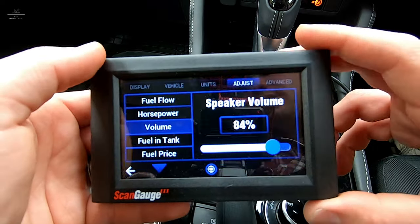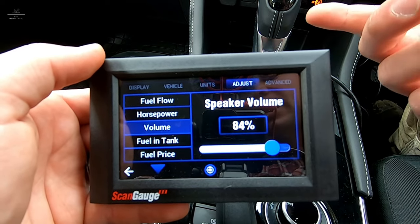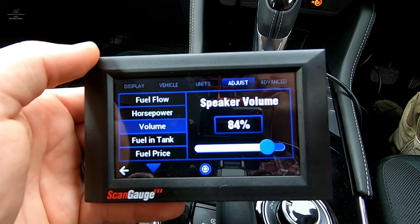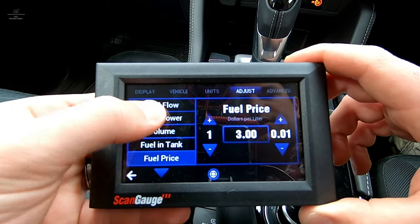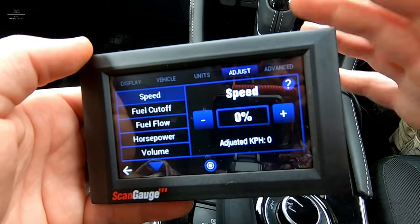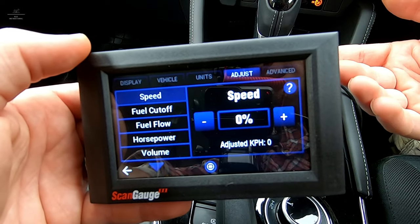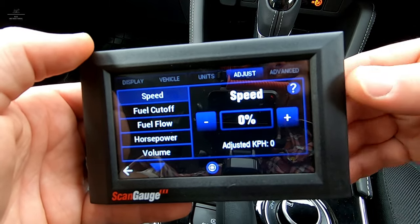One of the new features of the ScanGauge 3 compared to the previous model is it now has an audible alarm. So if we set any threshold — for example, you're over a particular limit — you can have an audible alarm trigger, whether it's speed, RPM, or whatever it might be. There's a whole lot of things we can adjust in here. Being a new install, I'm not aware of any specific calibration needed, but if you're in a four-wheel drive with bigger tyres, you might want to adjust your speed setting if you know the true vehicle speed.